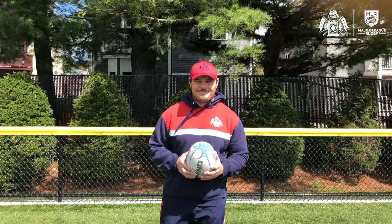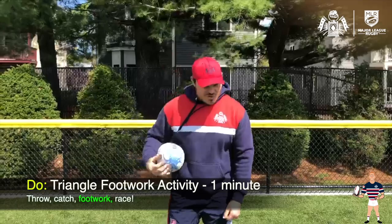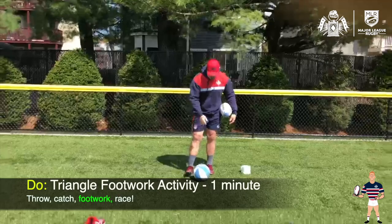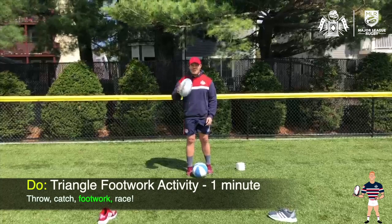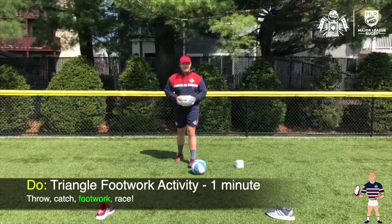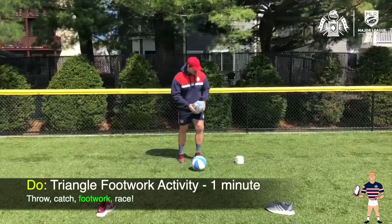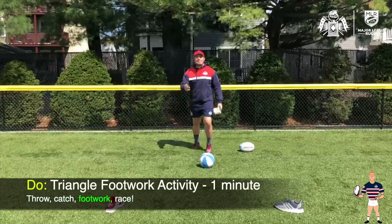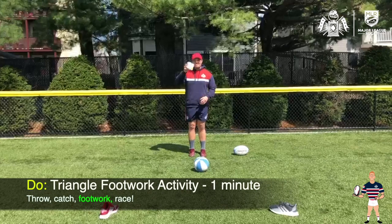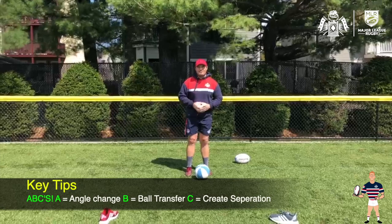We're going to take a look at the next skill — evasion footwork. We're going to parlay our first skill of handling and use that in our evasion footwork. Real easy to set up this drill — all you need is any kind of indicators. Here I have a couple of sneakers and one of the balls I use for handling. We can start in three ways: initially just throw the ball up, then progress to the knee, then to the foot. In the Free Jacks, this is a very important skill set called the ABCs.